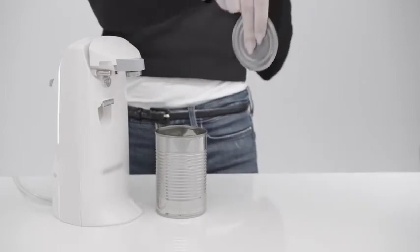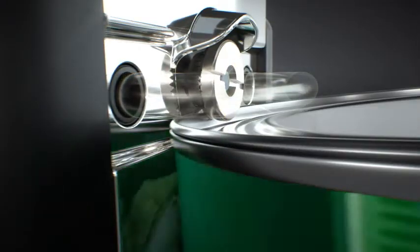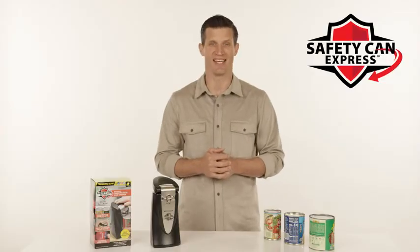Safety Can Express is no ordinary opener that cuts the inside of the lid, leaving those scary sharp edges. Safety Can Express uses heavy steel rollers to separate the lid from the can, leaving smooth edges both on the lid and the can.